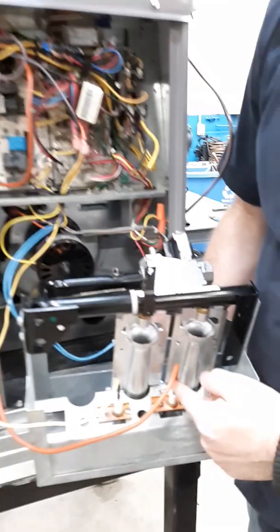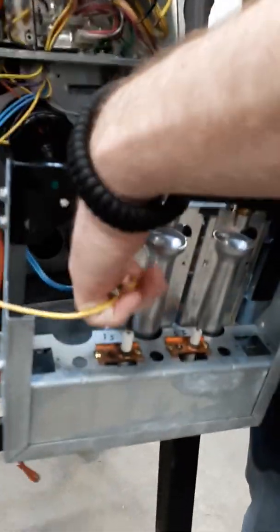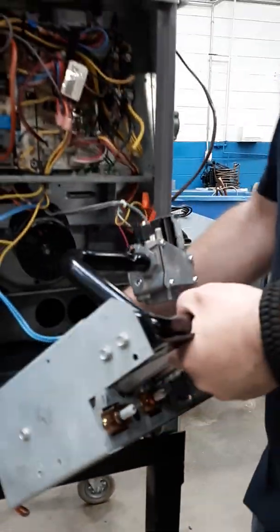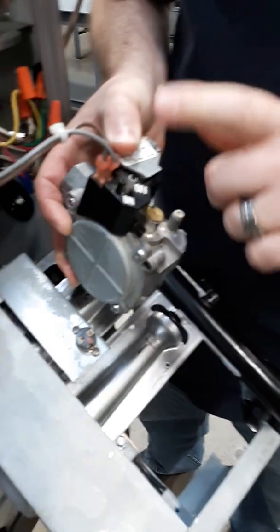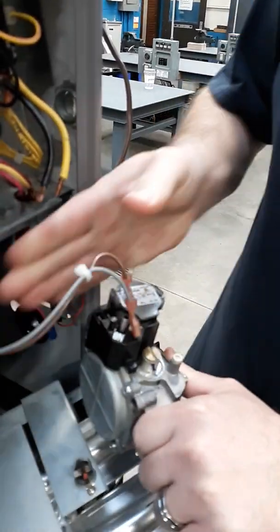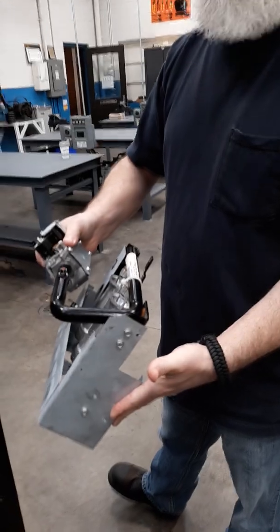You have your spark igniter right here. We're gonna simply pull the wire off and let it hang out of the way. We also have a flame sensor wire that we're gonna remove — remember what color they are, because if you hook them up wrong you're gonna have problems. Up top we have two wires going to our rollout switch — two blue wires — we're gonna take those off. And then we have our two wires that power the gas valve during normal operation, we're gonna remove those. Basically what you have is your burner assembly — we have two in-shot burners here. We're gonna walk over to the table and I'll show you how to take this apart and clean it.